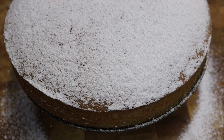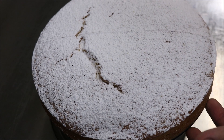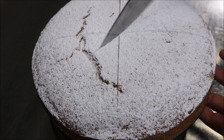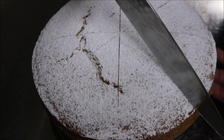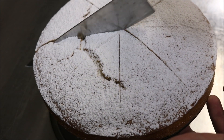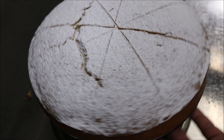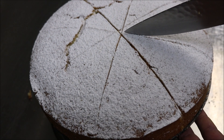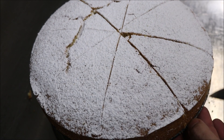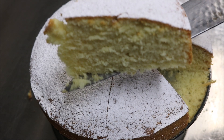So let's go ahead and slice into it. What we'll do first is mark out our slices — by doing this we'll always get even slices. Just like so. And just have a look at that — a perfect simple vanilla cake.